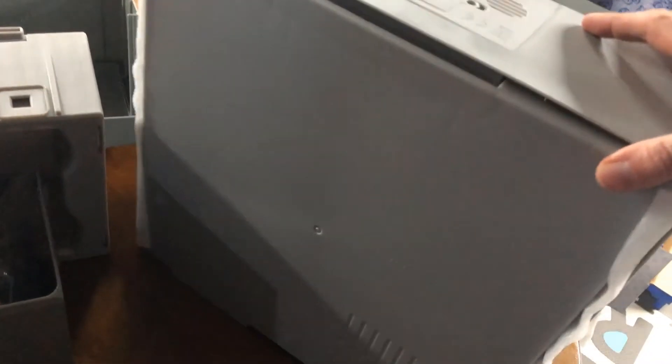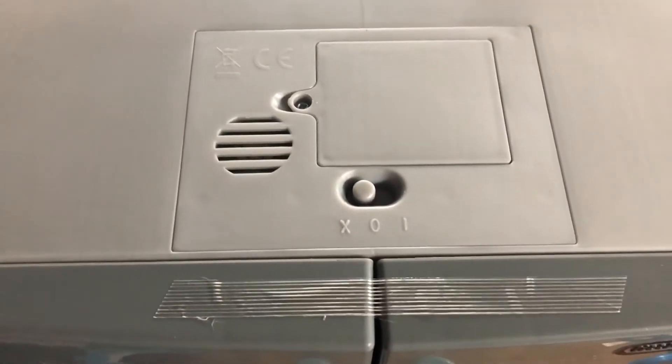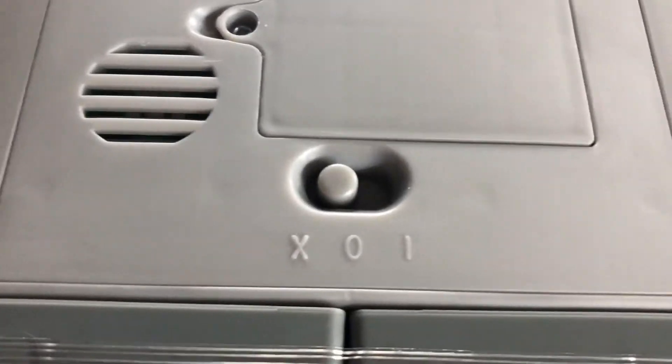With the refrigerator, I'm already looking at the back, so I'm just going to show you. It looks like there's some cushion here. Looks like there's some cardboard hiding up here. I don't see any other padding - I'm going to turn it around. Looks like the power button is on top of the refrigerator part. I don't know if that's on, off, or demo - that's very vague.